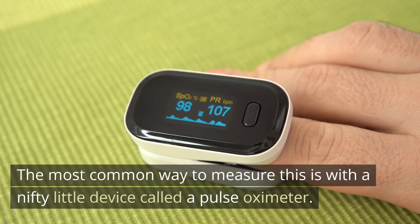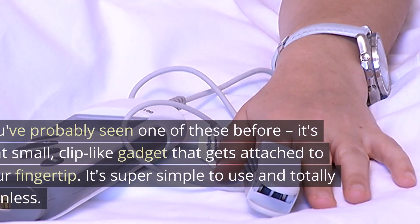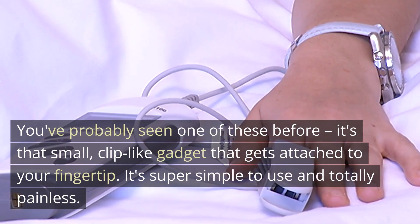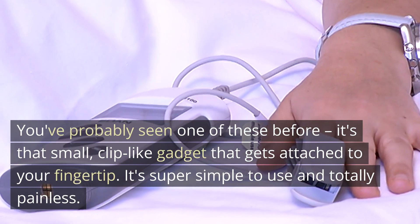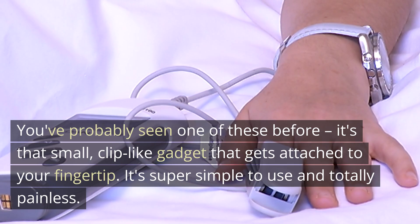The most common way to measure this is with a nifty little device called a pulse oximeter. You've probably seen one of these before. It's that small, clip-like gadget that gets attached to your fingertip. It's super simple to use and totally painless.